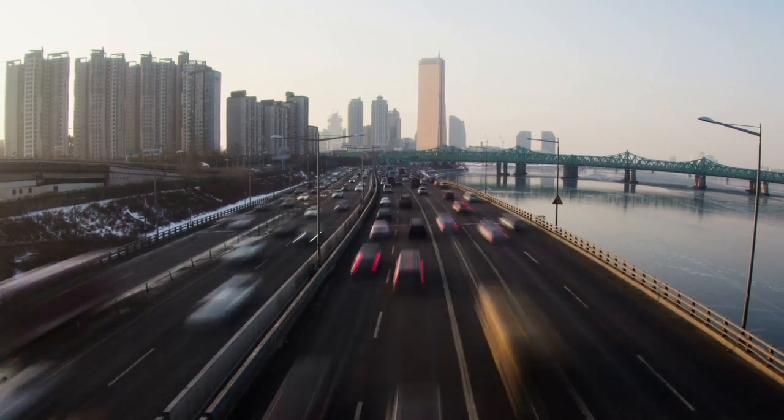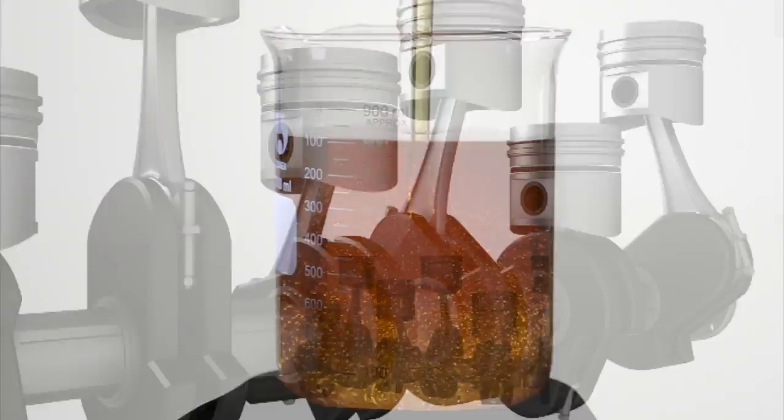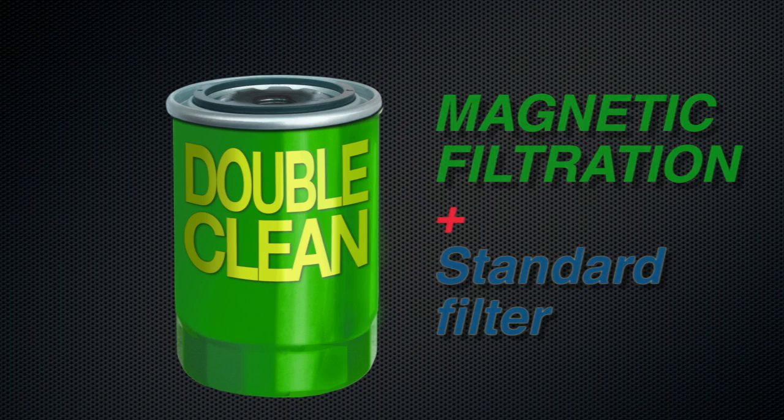No matter what you drive, the lifeblood of your engine is its oil. And the cleaner the oil, the better your engine will perform. Magnafilter works with your spin-on filter to double clean your oil and prolong the life of your engine.